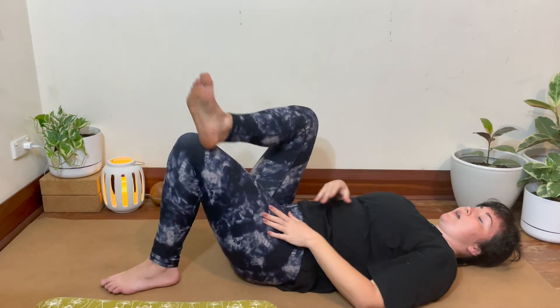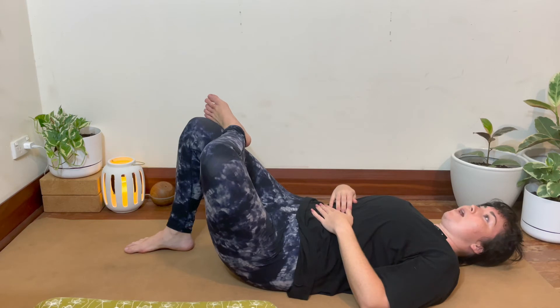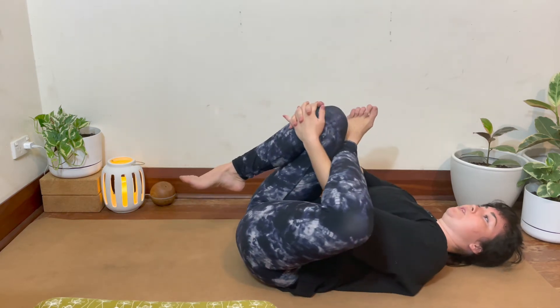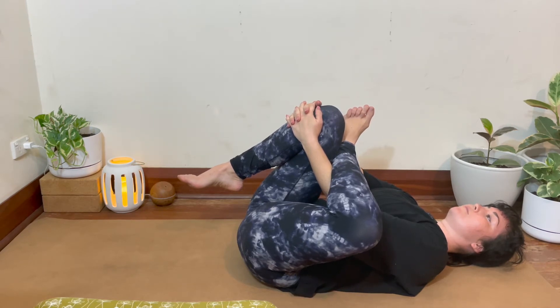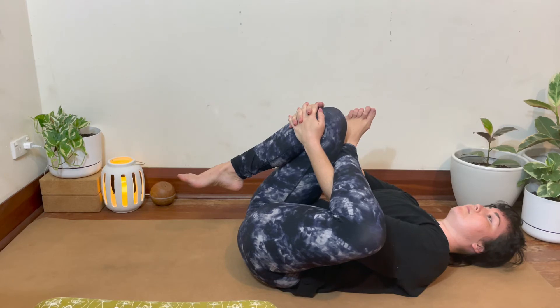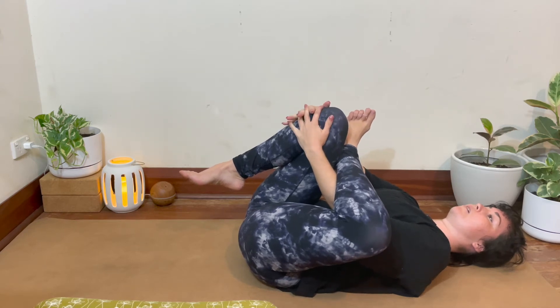Coming back out, bringing the left ankle on top of the right knee. Staying here or coming into any of the other options. Noticing if one hip is feeling tighter than the other. Exhaling.